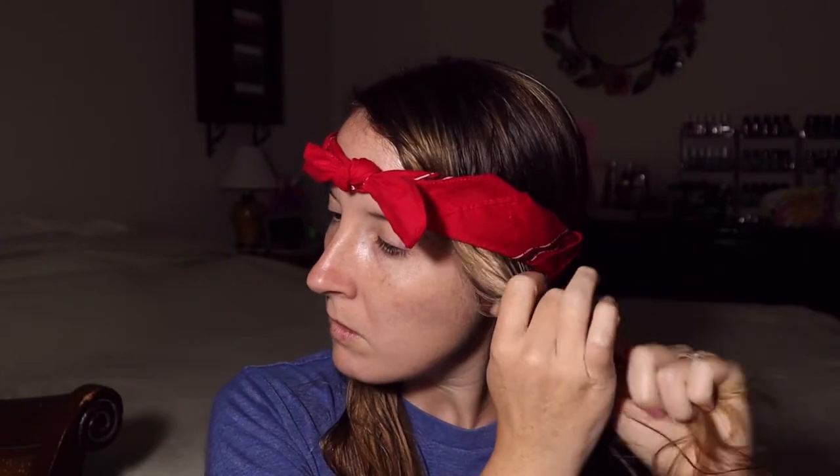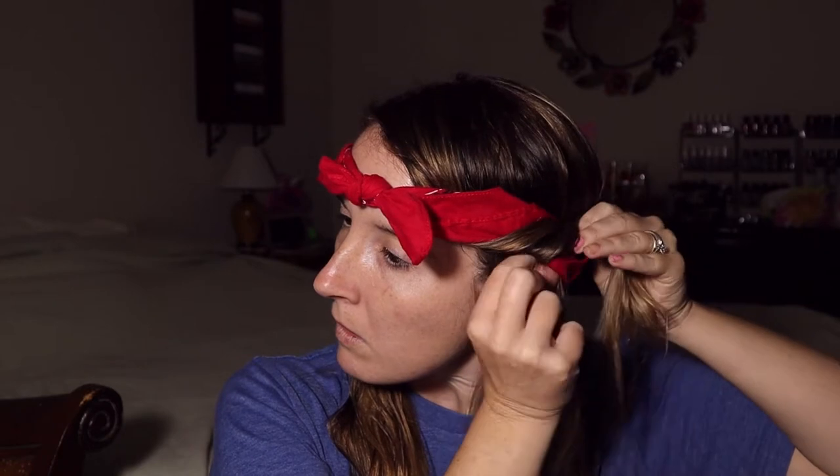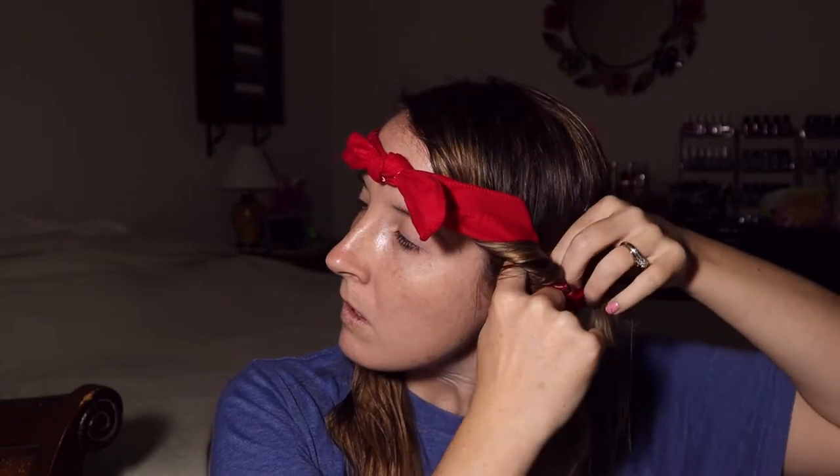I usually wear mine off to the side. If you're wondering why I'm so tired, it was almost one o'clock in the morning when I was recording. So what you want to do is twist and wrap it around the bandana — twist away from your face and wrap it around the bandana.